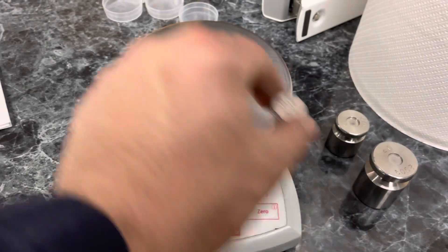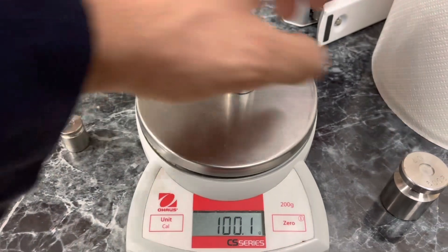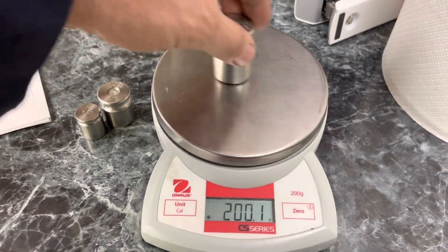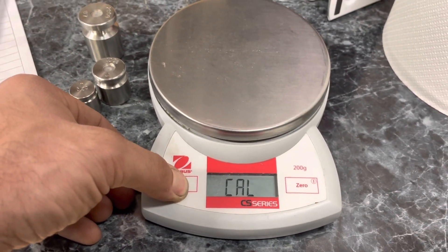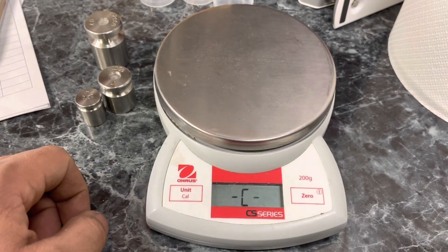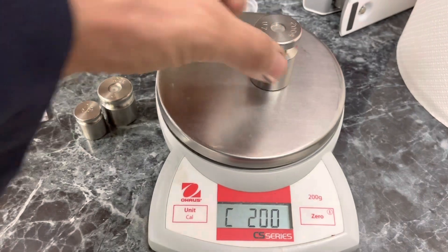Hello and welcome back to the channel. This is your Ohaus CS200 scale, and as you can see it doesn't exactly need a calibration, but for this video we're going to calibrate it. So we hold down the unit and cal button, it goes into the cal operation, we hit zero, and it does the zero calibration.